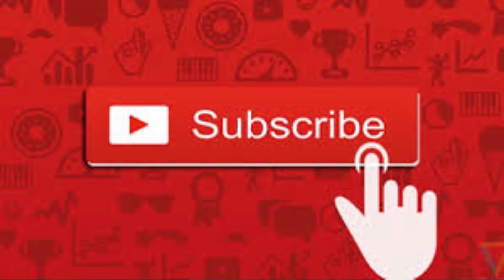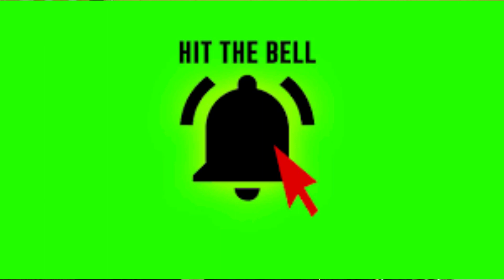Well thanks a lot for watching. If this is your first time joining us, please do me a favor — head down to the corner, hit that red button that says subscribe, and then hit that notification bell to be notified each and every time I upload new content.